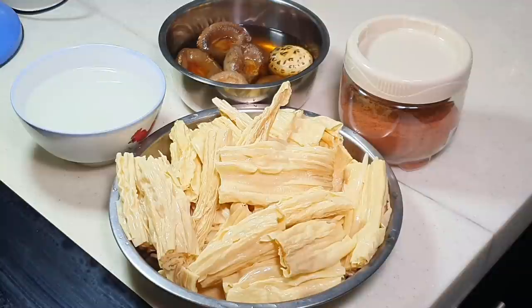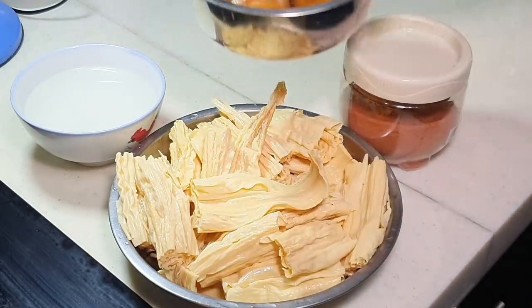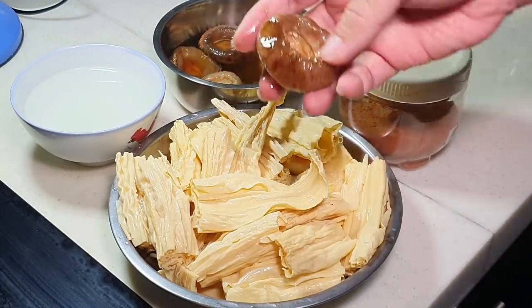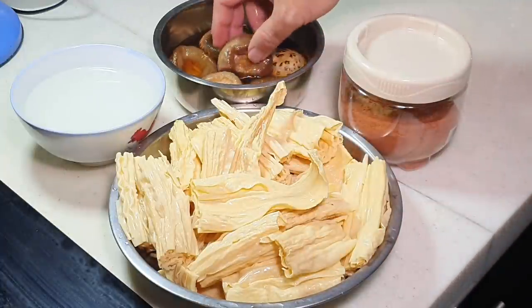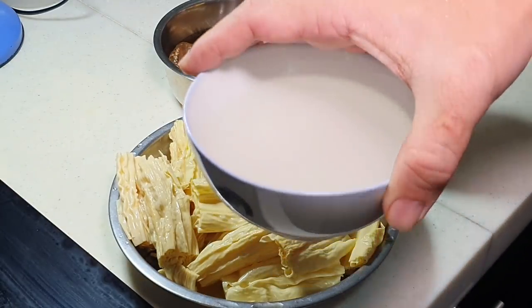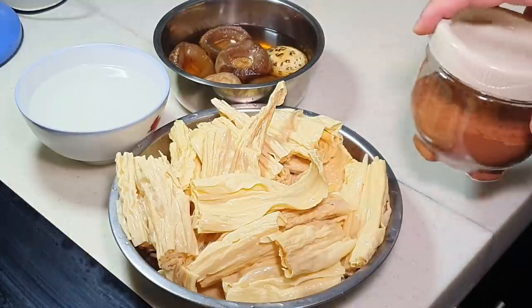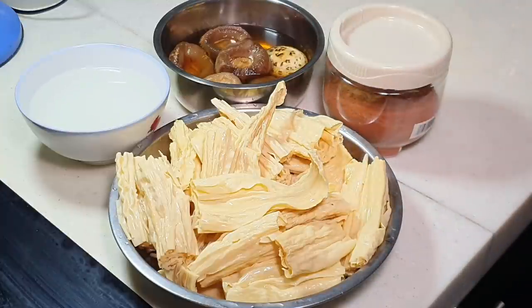This is why I try not to change the brand of dried bean curd — I'd have to figure out the optimum cooking time all over again. Today I'm going to make a very simple braise, adding in some shiitake mushrooms. Remove the stem in the middle — I usually use scissors. No meat today; instead I'm using one bowl of chicken stock or pork broth, and about one teaspoon of five spice powder.